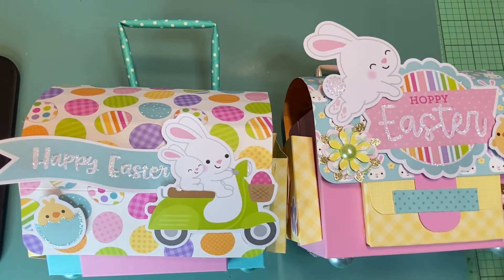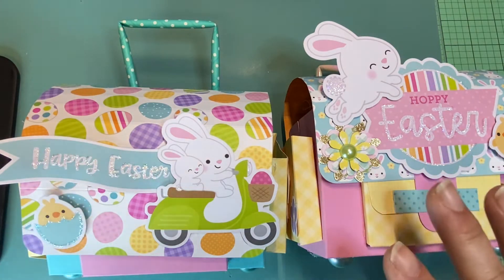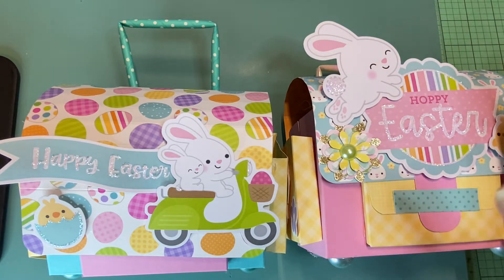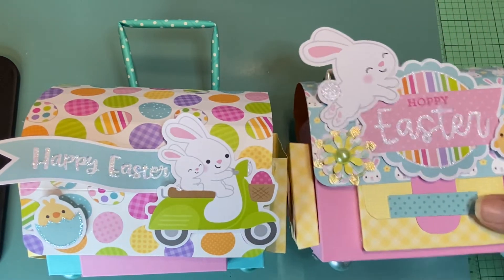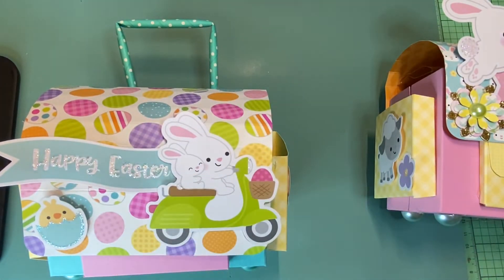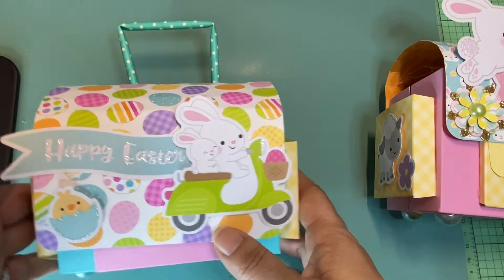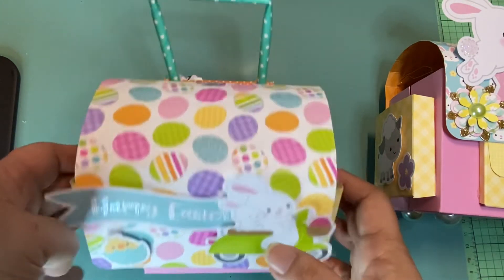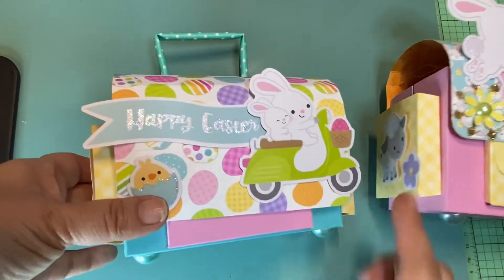I made two in one night, but what's taking so long is just making the stuff to put inside. I mainly used the Doodlebug Hippity Hoppy collection because I wanted to use some of it this season before putting it away. I tried to use the ephemera and whatever came with the kits — I purchased mine from Frank Garcia Studio, but Tara also has some on Urban Gems if you want to stock up for next year, since Easter is tomorrow already.